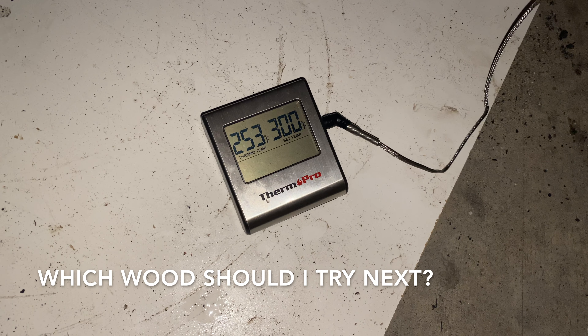Brisket is on now at 5:30 and we're ready to rock. Now that the brisket is on, we've got a good steady temp and a good stream of clean smoke rolling through. Let's go back and take a look at what I had to do yesterday to get this brisket ready for the smoker.